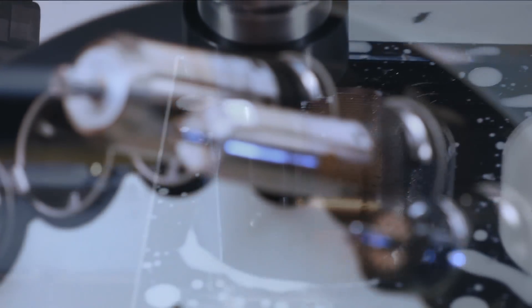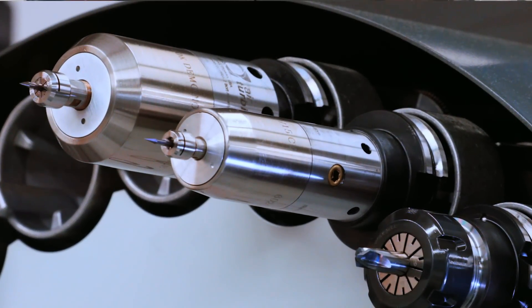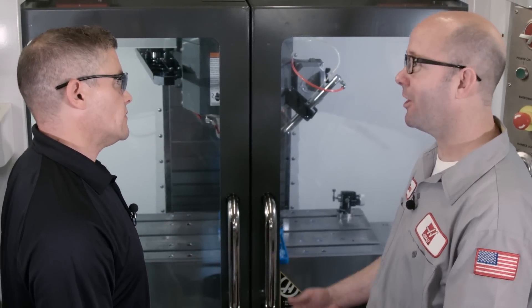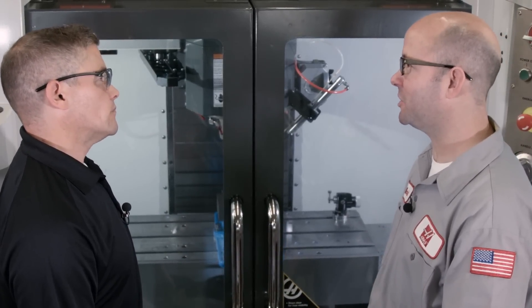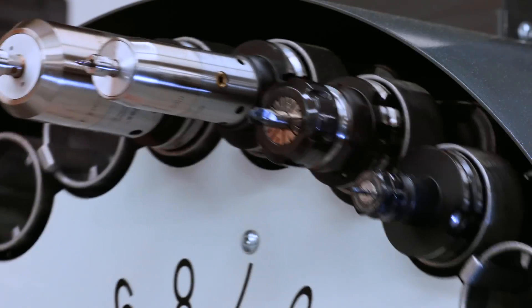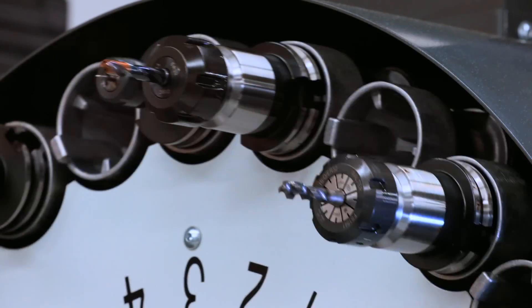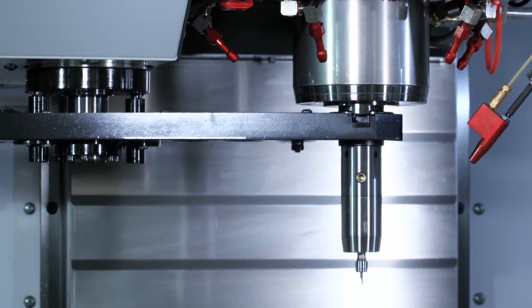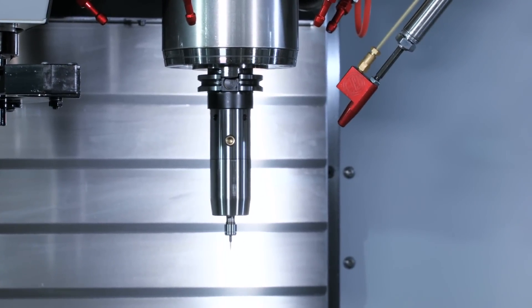As I was walking up to the machine earlier, I noticed you have some interesting tools up in the tool changer. Are those air-driven tools? Yeah, those are high-speed air-driven spindles, and they're using the TAB air blast option to drive them. You change those out into the spindle just like a regular 40-taper tool. And since they're driven by the TAB option, there's no need for external air lines to be mounted — the air that comes right through the spindle is driving them, and they can go right through the normal tool change process.